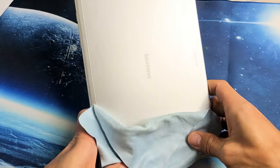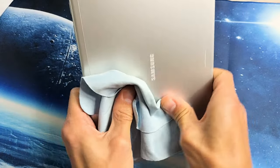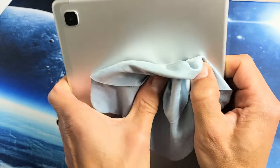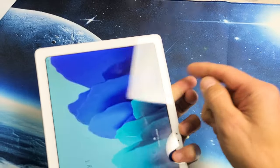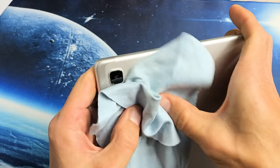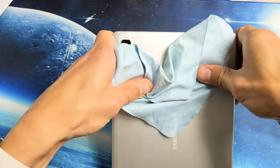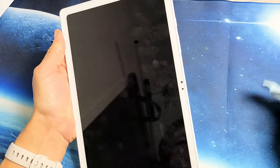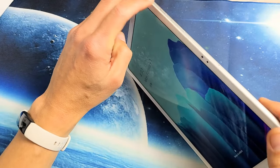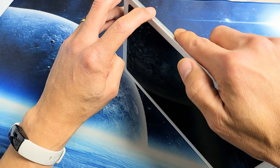Turn it over and do the same thing — press with your thumbs, massage it everywhere. Give it a nice massage all over. Sometimes you can hear a little click, and if you hear that click, turn it over and press the power button to see if your display is back on. Press around the camera lens area as well. Turn it over and press the power button. If it's still black, force the restart again — press and hold the power button and volume down until you see the Samsung logo appear.